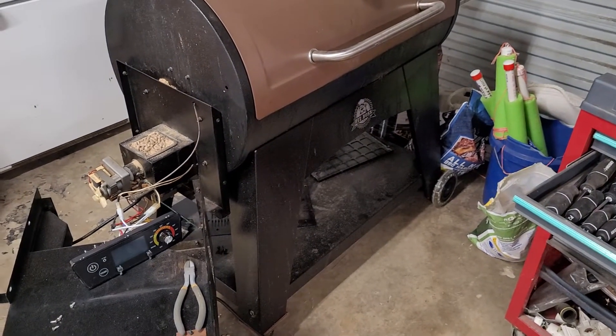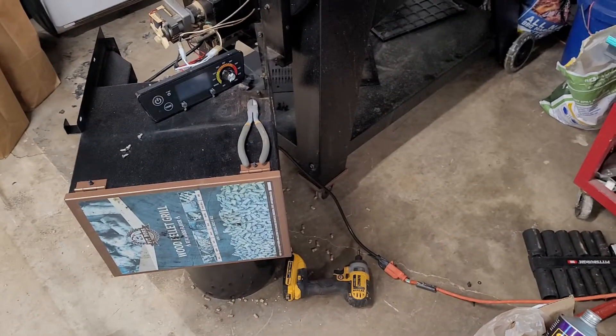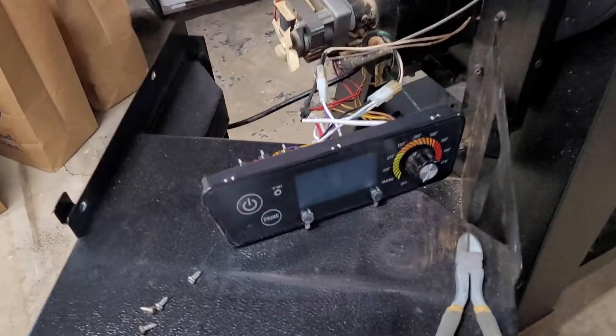Hey y'all, this is the Pit Boss Austin XL. I had it plugged in, hit the power button, turned the control knob, and wouldn't get any response. The screen would just be blank like it is now.